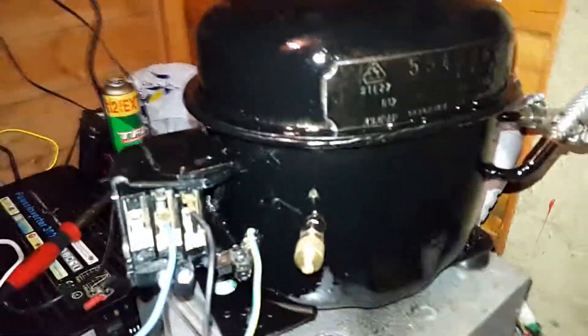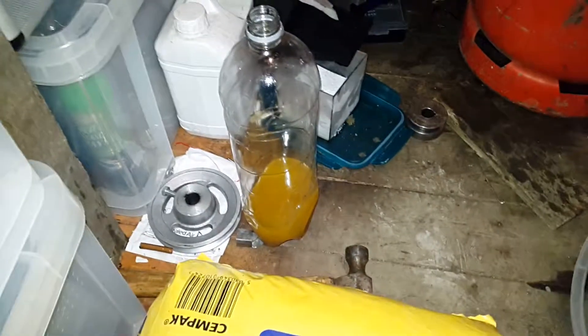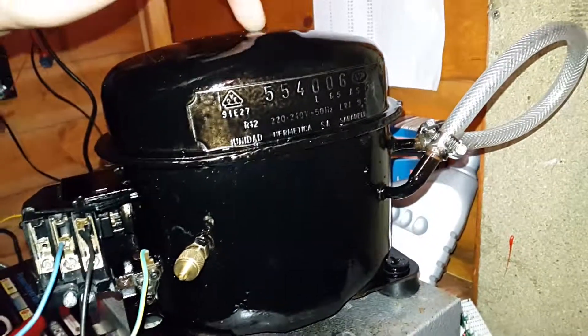It was all rusted up when I got it, so I've given it a nice coat of hammerite and it's looking a bit better. That is the oil that came out of it, and it also had flakes in it too. What I did was I flushed it out with cleaning solvent and then put mineral oil in it. So I might try and use it with R290, which is propane, and maybe make another system.